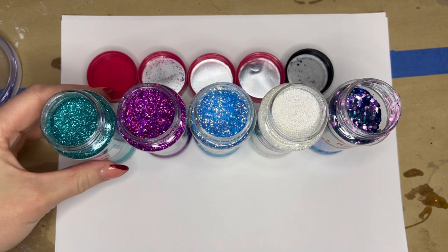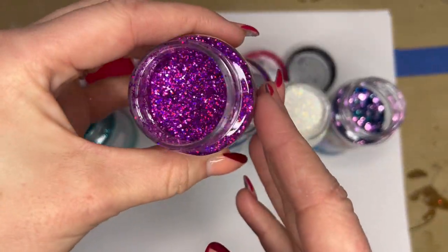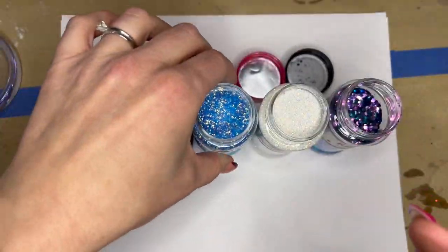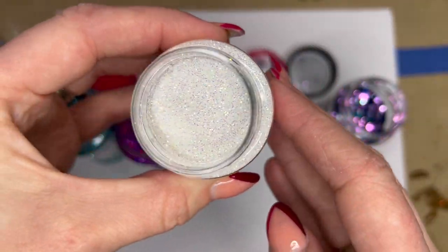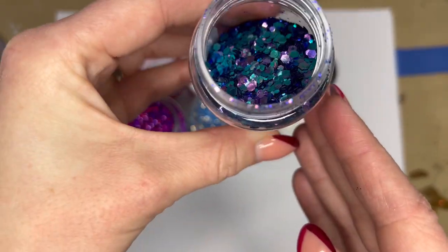Week 1, Episode 2, we're going to be talking about all things sparkly. I'm going to be going over the most common finishes of glitter that you will find in the Tumblr making world, the most common cuts, and then I will be showing you some different ways to apply these glitters, and I will also let you in on the secret of the best and my favorite way to apply these glitters.